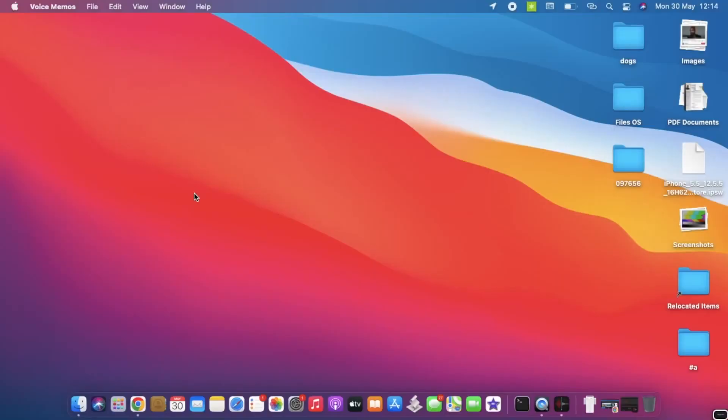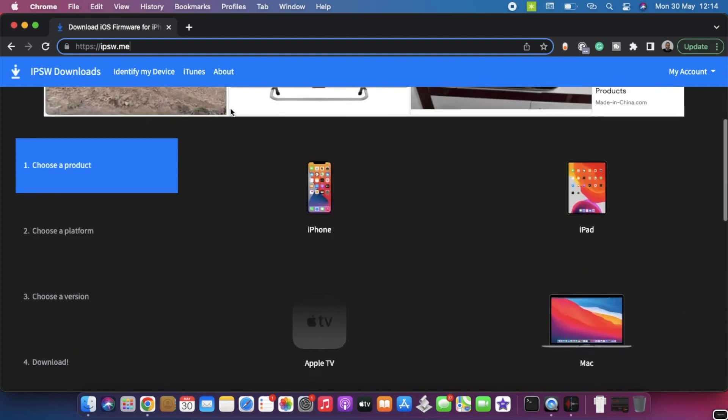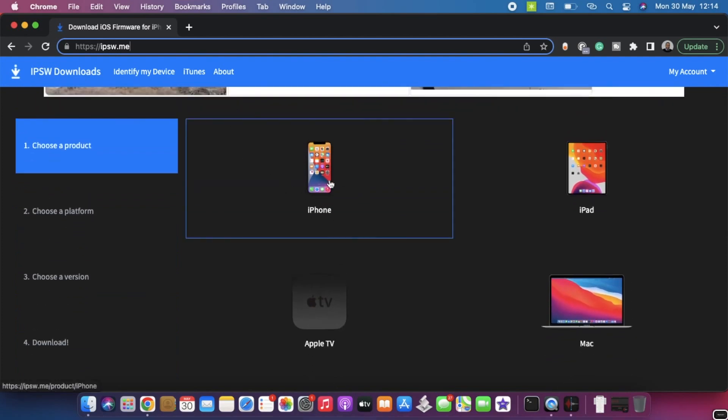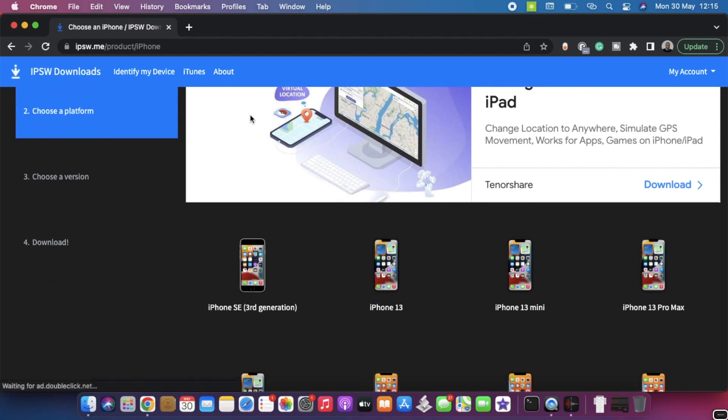Let's move into the computer. The very first thing you need to do is open your internet browser and go to the website ipsw.me — I have the link in the description box below. On ipsw Downloads, scroll down and tap on iPhone to choose a product. Basically, what you'll be doing here is downloading new system software to install on your iPhone device.